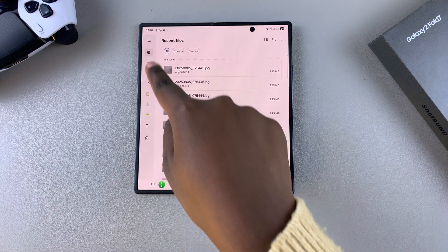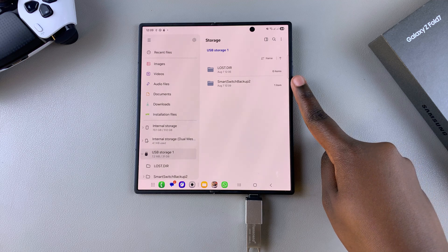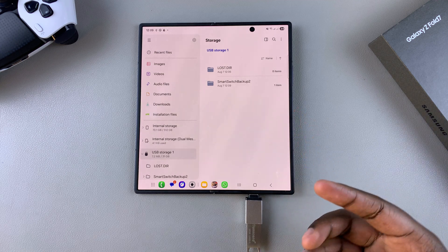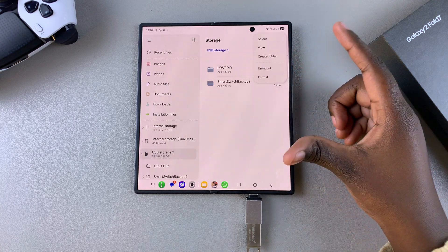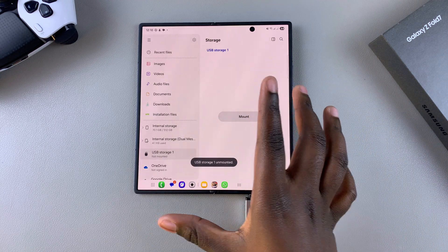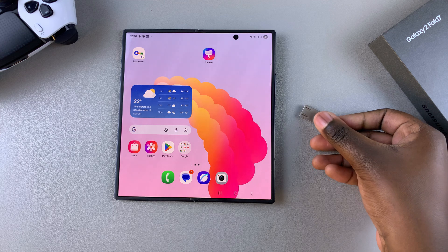Now whenever you look at your external storage in the Files app, you should be able to see the Smart Switch backup folder — this is the backup folder for all of the data you've saved onto your external storage, whether it's your micro SD card, hard disk, or USB flash drive. You can then go ahead and unmount the external device from your phone so that it doesn't harm any of the data on your phone or on the drive. And that is how you create an external device backup on your Samsung Galaxy Z Fold 7.